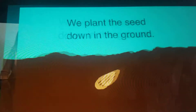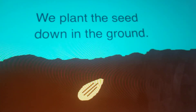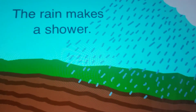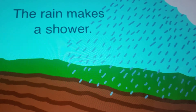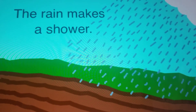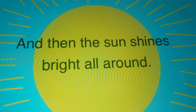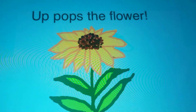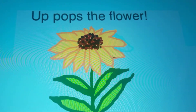I think I would like to see a beautiful sunflower grow from my seed — how about you? And now let's look at the pictures for the song. We plant the seed down in the ground. The rain makes a shower. And then the sun shines bright all around. Up pops the flower.